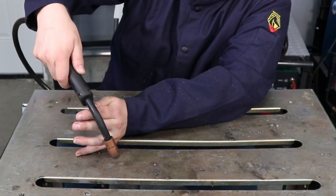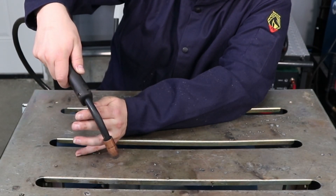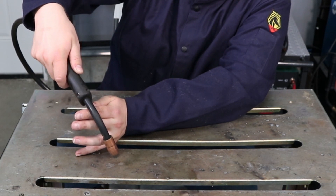Watch here as I weld — I'm going to maintain that distance and it's running pretty well. Now I'm going to get a little bit far away, and two things will happen: first, it's not going to run as well because the wire is effectively a big resistor, so you drop your voltage. Second, your shielding gas isn't able to get down to the weld pool, so you're likely to get a lot of porosity in the weld.